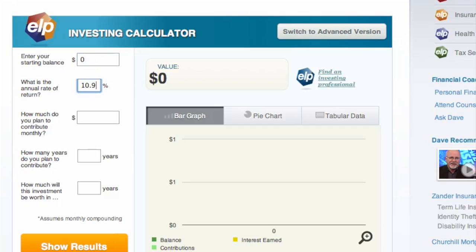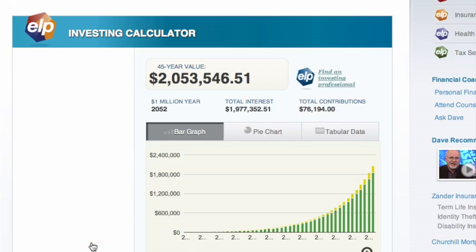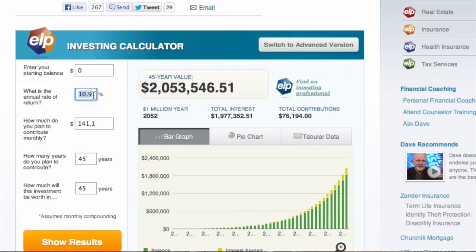That's just for one pizza. Most people order two pizzas. If you do two pizzas and put that money aside at 10.9%, you will have $2,053,546. And if you do it at 12% like Dave Ramsey does, you'll have like $3 million.